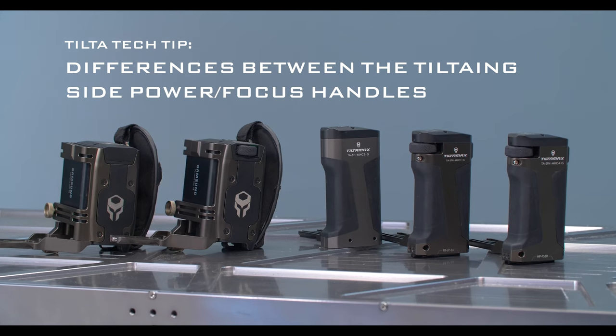Hey everyone, this is Walter from TILTA, and in this video I'm going to show you the differences between the TILTA ING side power and focus handle.